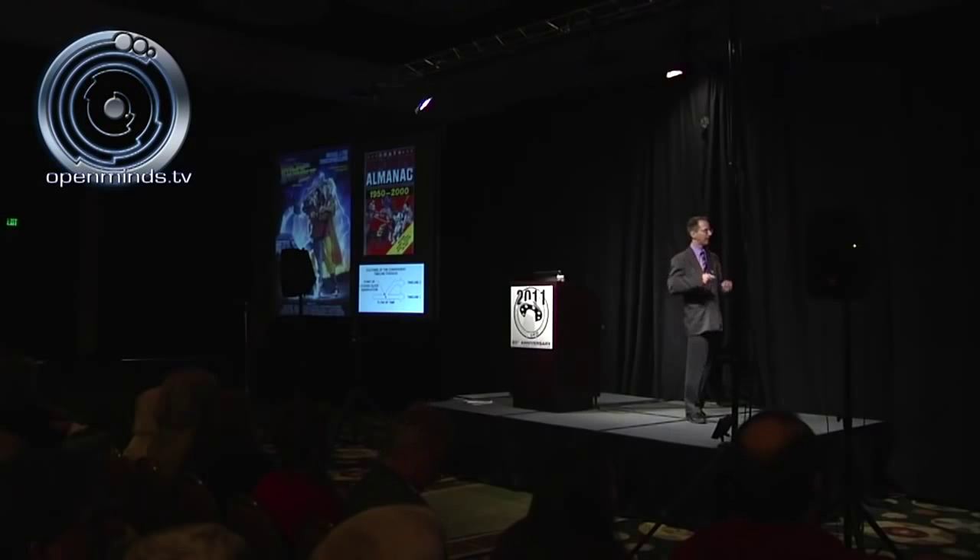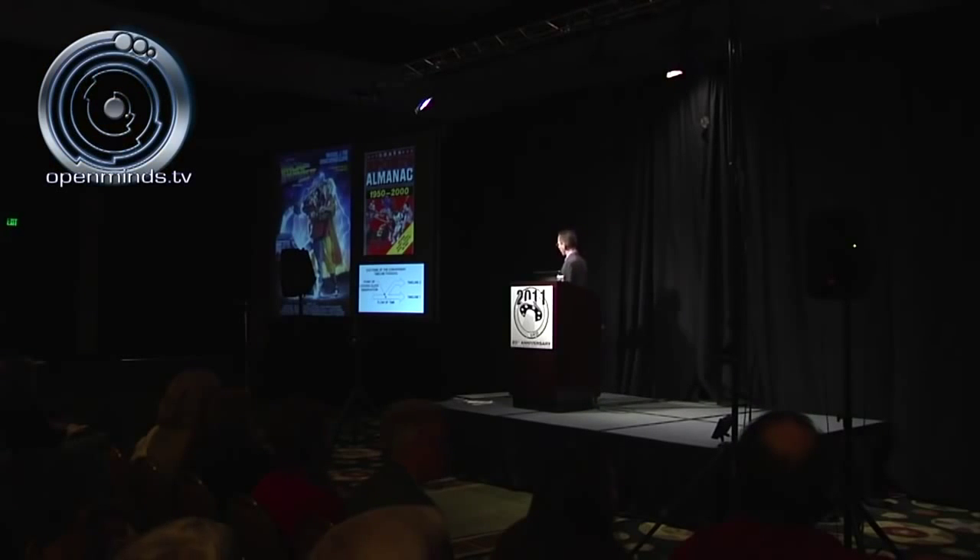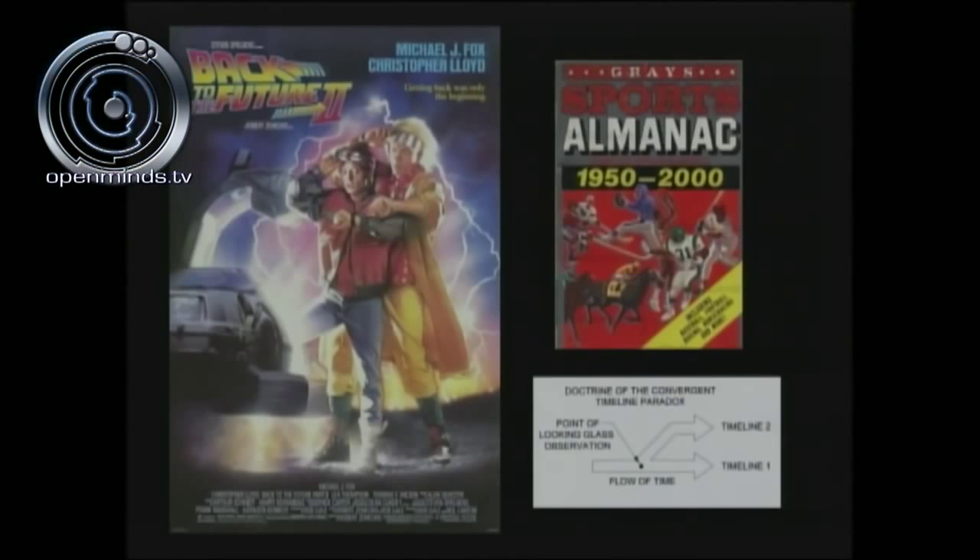When we talk about time travel and the doctrine of convergent timeline paradox, there is no better illustration than the movie Back to the Future 2. On the bottom we have the flow of time — timeline one, the one we're on. Somebody flips on a looking glass device — that's the looking glass point of observation. At that exact point in time, we are no longer on timeline one but on timeline two, and we have theoretically affected our future timeline one. That's how this works.